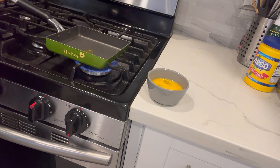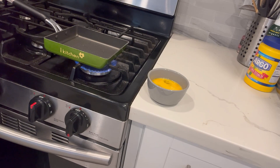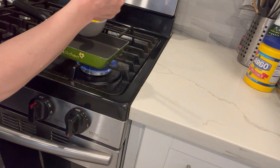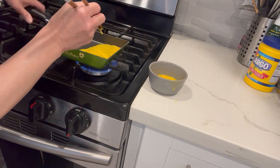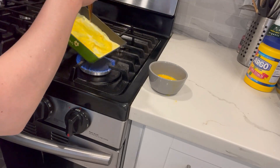Let's cook. This is how I make tamagoyaki. A little bit of oil — I use olive oil. Vegetable oil is fine too. Then add the egg.